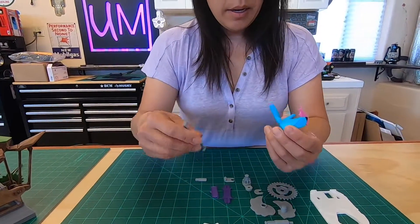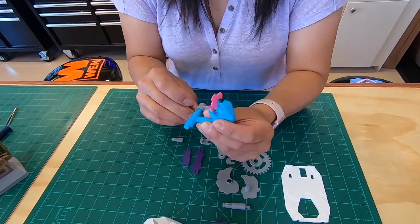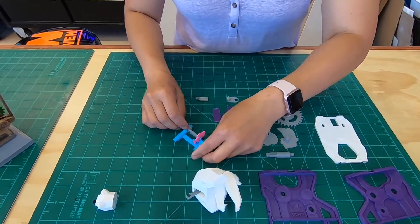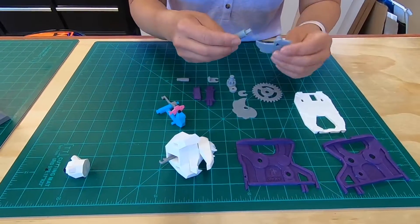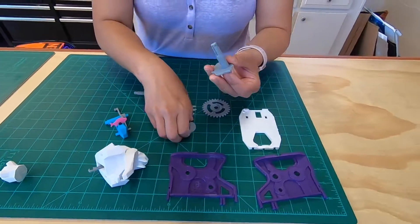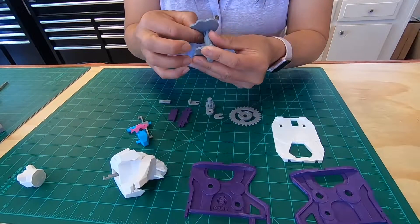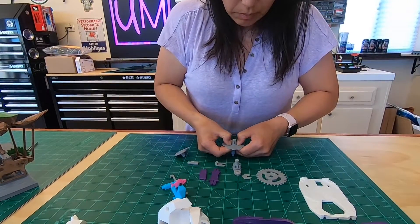And then this is the little cam for this guy. He goes on the side right here — just fits in. You can see the two arrows, they just meet up. That's cool. And then we got this guy — he goes this way. They're all keyed. Slips in nicely. And then this guy slips in this way. There's a little key right there. There we go.